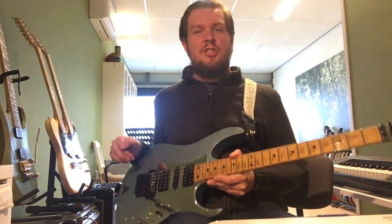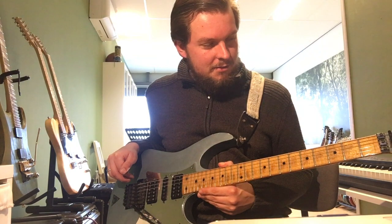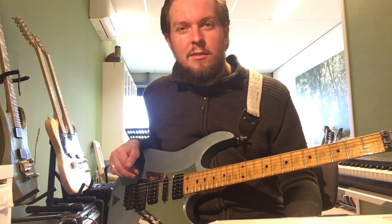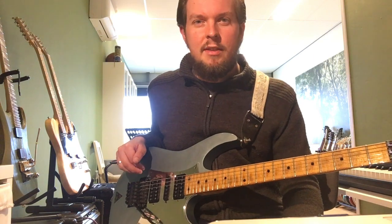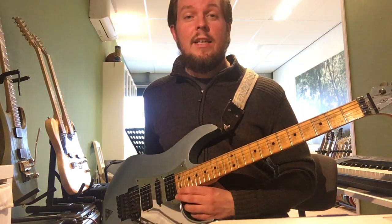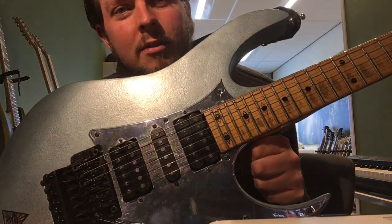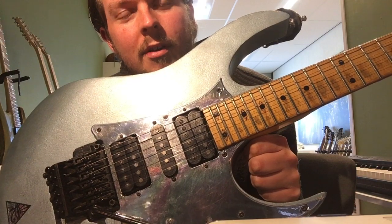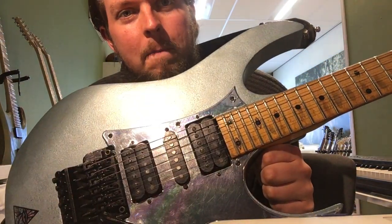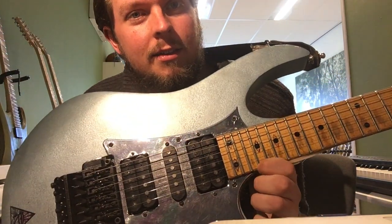One of the most childish mods that I've done to this guitar is one of the easiest and the quirkiest — and the one that nobody ever sees until they cannot unsee it — and that's turning the inlay dots into eyes, by using a sharp point marker and just drawing the eyelids around it.